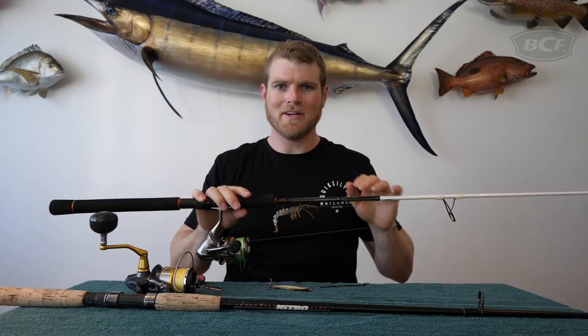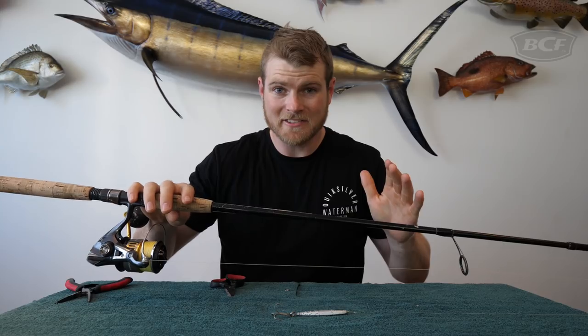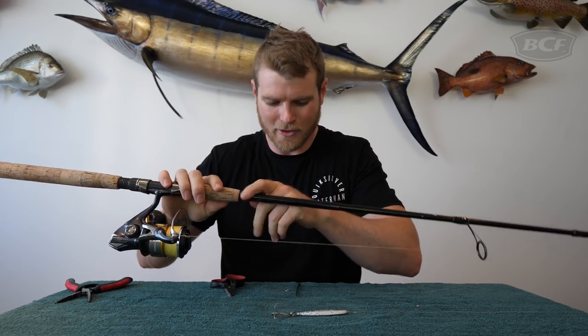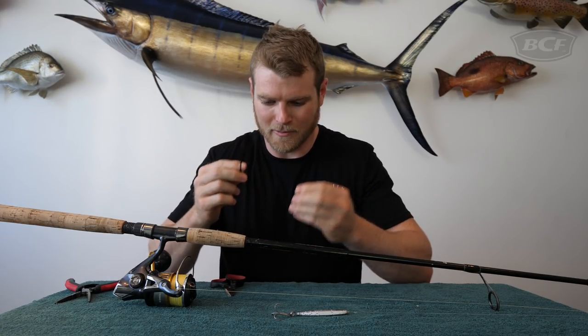But I've got a quick little tip to show you how to fix that problem. So I've got this rod here — fantastic rod, but it's got no hook keeper at the bottom. So how I'm going to fix that is with a small zip tie and a split ring.